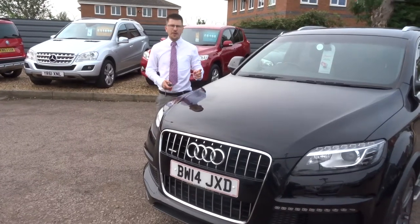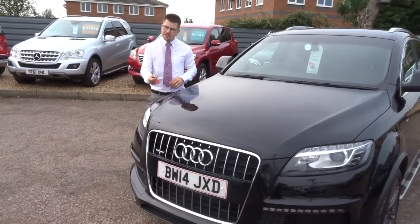Welcome to Country Car. My name's Tom. Here we have a lovely Audi Q7. Let's give you a walk around it.